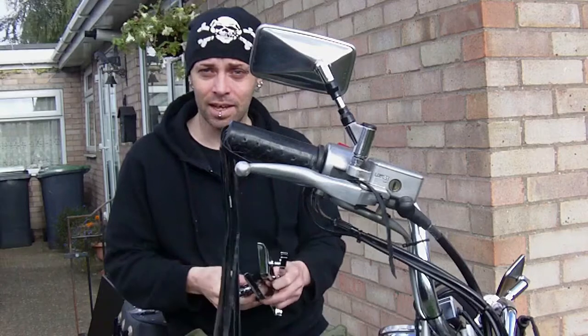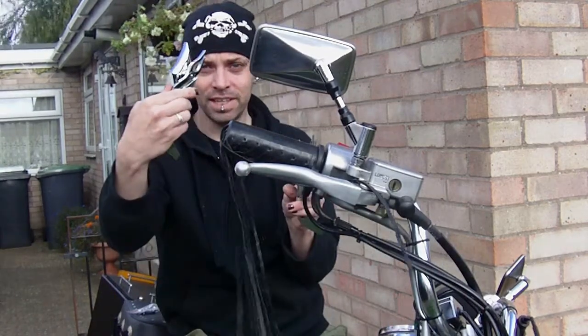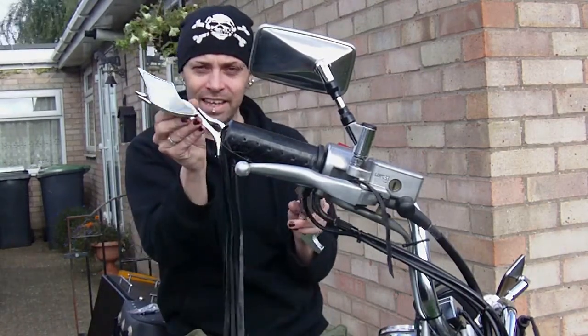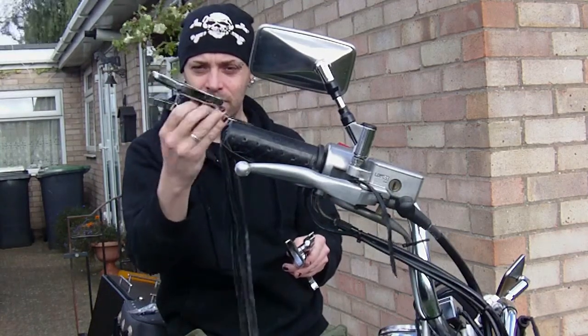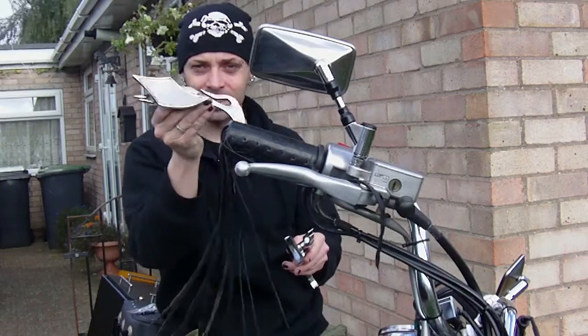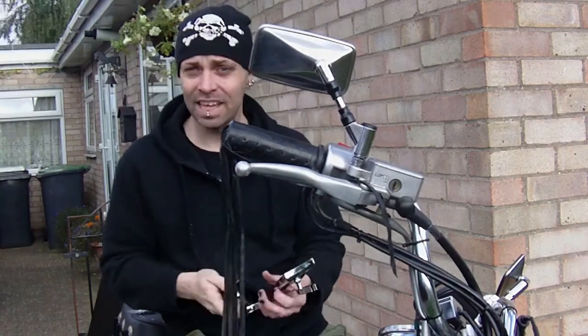So today I'm going to show you how to put these mirrors on, which I like. I'm thinking that maybe once I've run with them a while and got used to them, I may matte black them — but that's a future thing. Let's get them on.